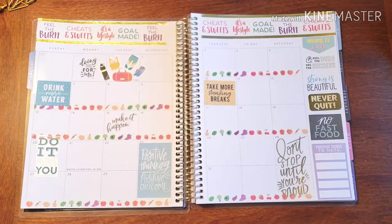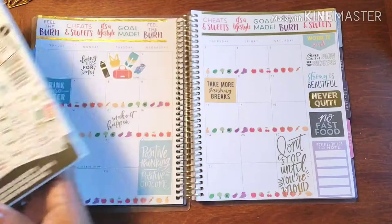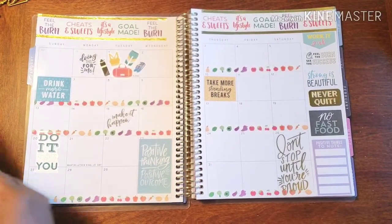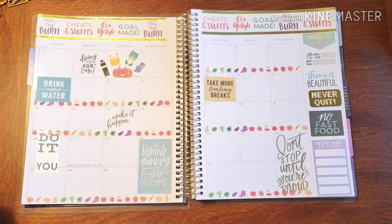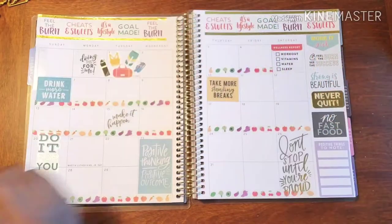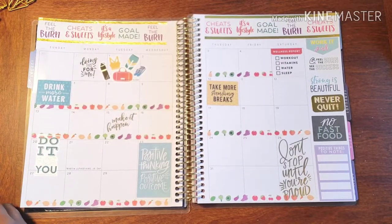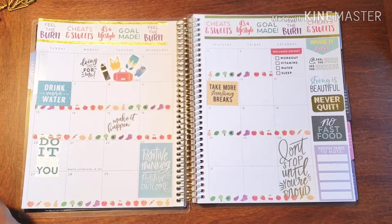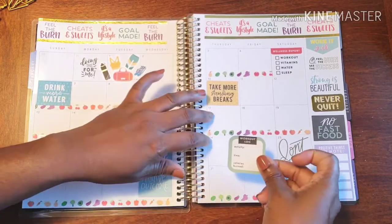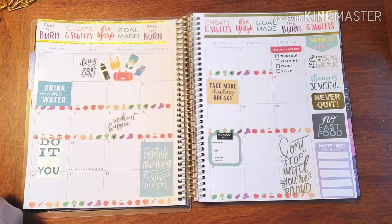Let's get the wellness check stickers popping. I have my fitness stickers and I'm putting in the wellness report stickers — just to make sure I'm eating my veggies, taking my vitamins, getting some sleep, drinking water. And we've got to record our weight, unfortunately. I'm also adding a mid-month check sticker. There will be a time when I won't mind stepping on the scale, and I cannot wait for those days.